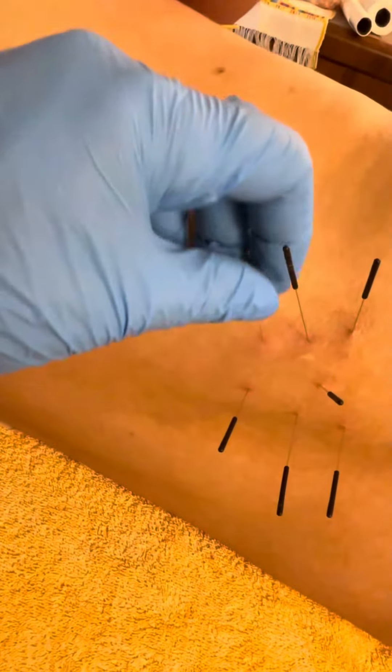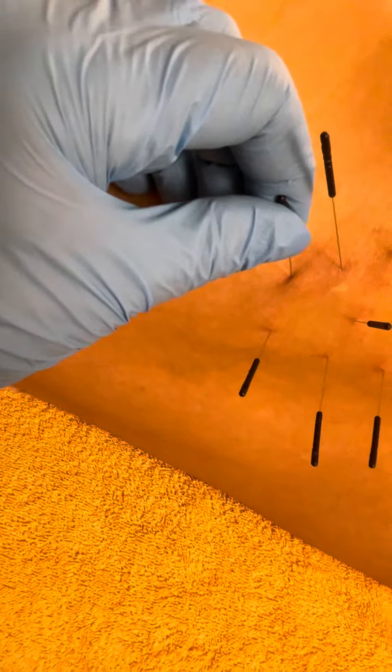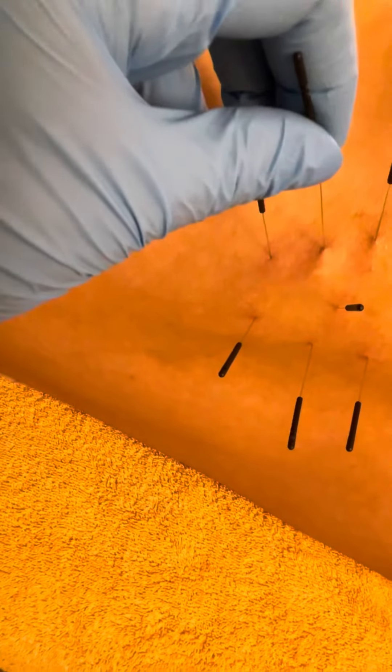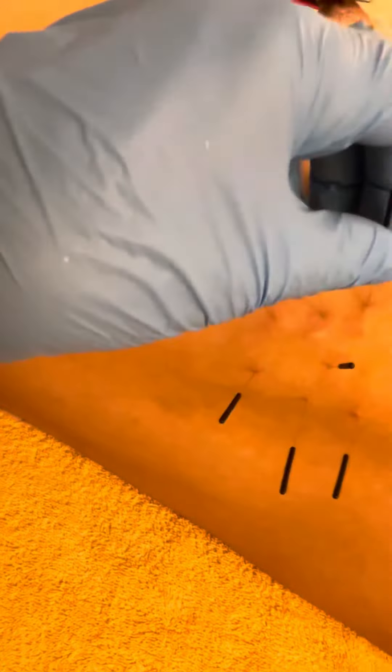Stop me if anything is too much. I'm going to stimulate this one. Is that okay? Nice deep breath. You okay? Number two. You okay? Number three.